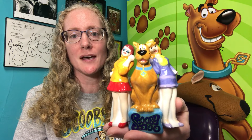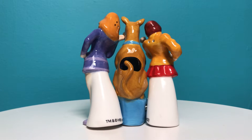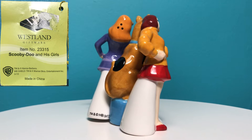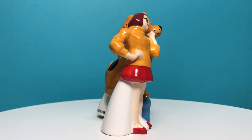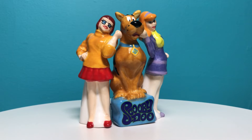I'm Nikki Blake from ScoobyAddicts.com and today we're going to take a closer look at this Scooby-Doo salt and pepper shaker set. This ceramic Scooby-Doo salt and pepper shaker set made by Westland Giftware is called Scooby-Doo and His Girls. It features Velma and Daphne on either side of Scooby-Doo in their Scooby-Doo Where Are You outfits.